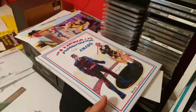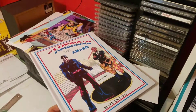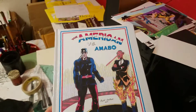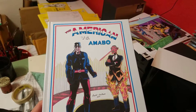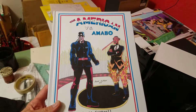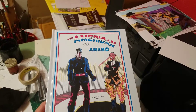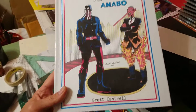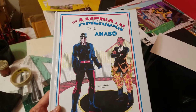Hey everybody. Welcome to Comic Book Journeys with your host Brett. This is my first wide spread distribution of the American versus Marlboro back in 2006. I don't know if anyone's ever heard of it, but here it is. It's in a hardcover form of first printing.